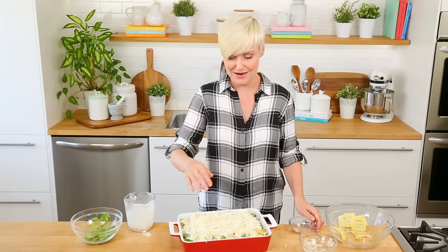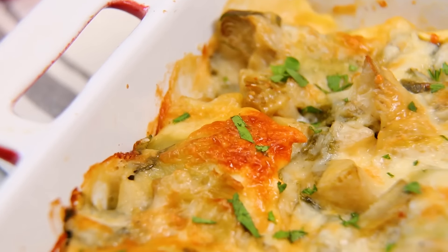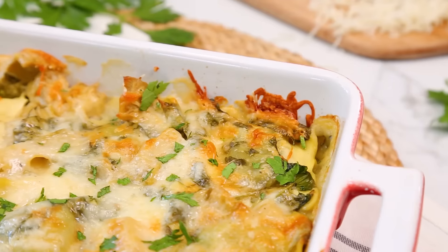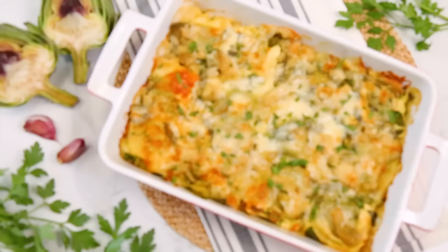And this, my friends, is ready for the oven. I like to pop this in covered in foil for about 30 minutes until my ravioli is nice and tender. Then I remove the foil and let it cook for another 10 minutes or so, until my cheese is nice and bubbly and golden. The cool part is you can put this dish together during your Sunday meal prep, and then cook it up on a Monday or Tuesday night when you get home from work. It's perfect for Meatless Monday.